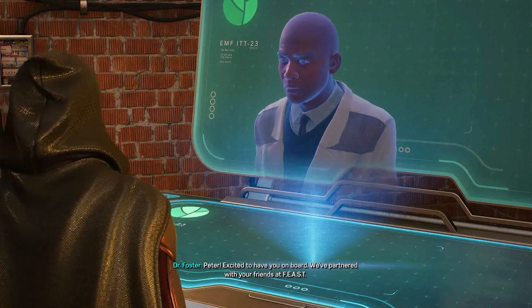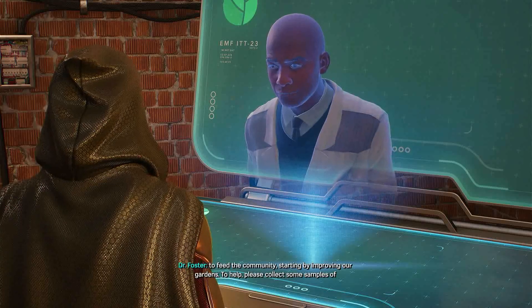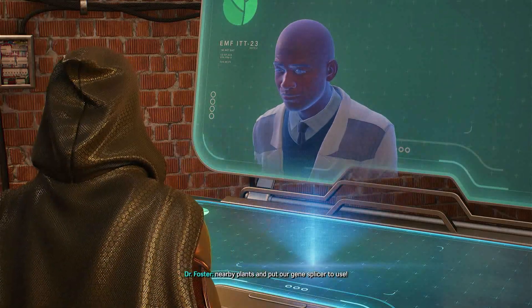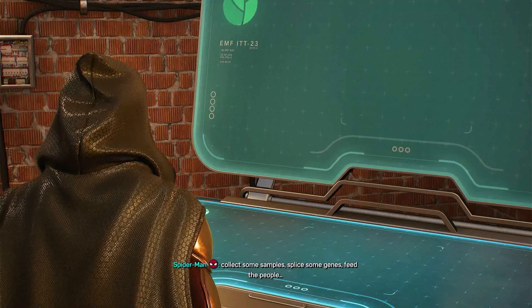I'm excited to have you on board. We've partnered with your friends at Feast to feed the community, starting by improving our gardens. To help, please collect some samples of nearby plants and put our gene splicer to use. Easy enough — collect some samples, splice some genes, feed the people.